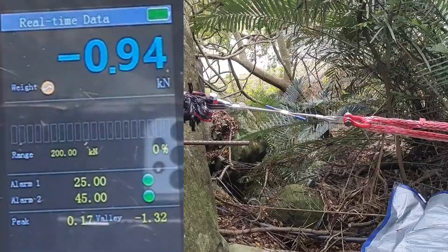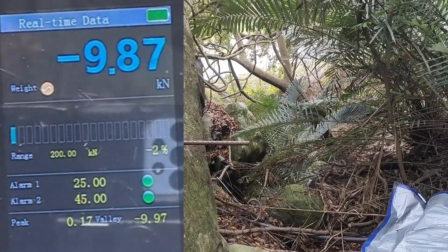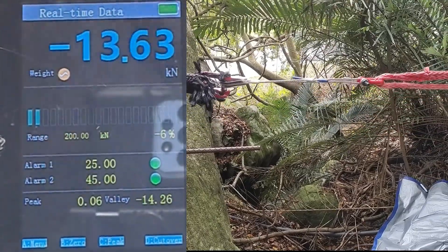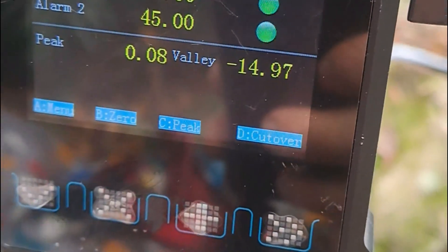Here's sample number one. The little hanger plate broke at 10 kilonewtons. On the second pull, it broke at about 15 kilonewtons.